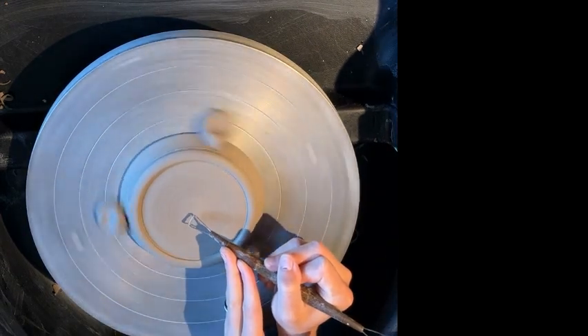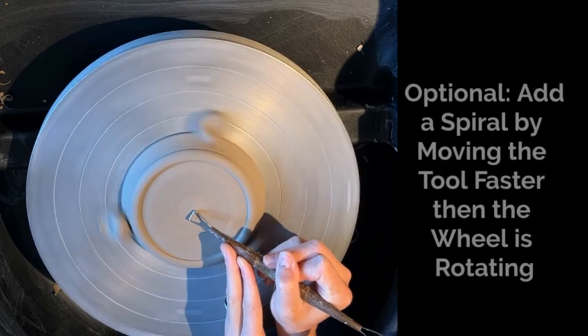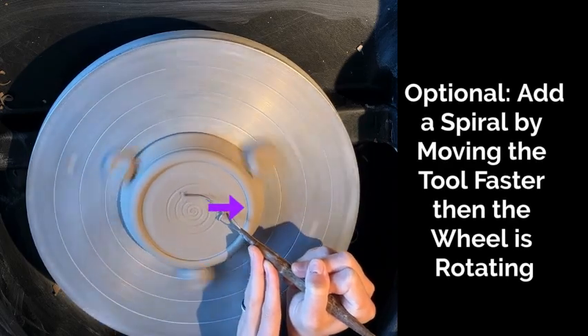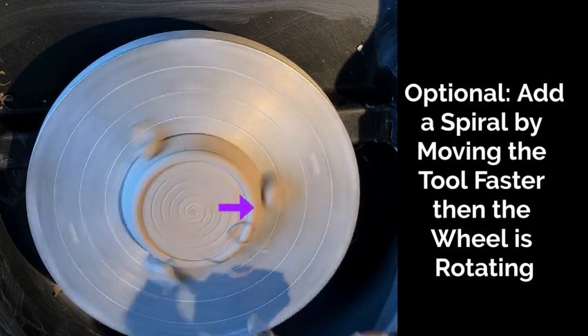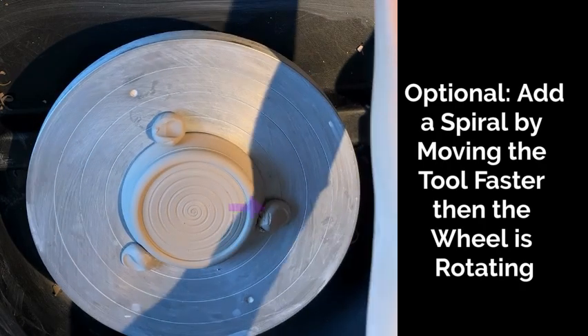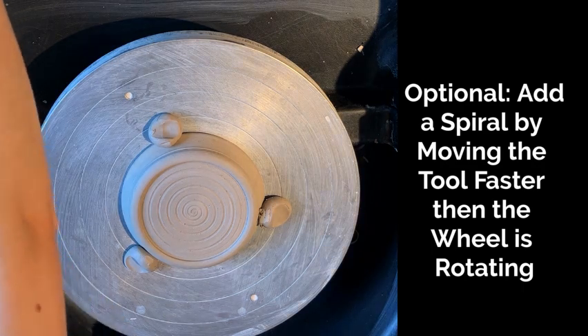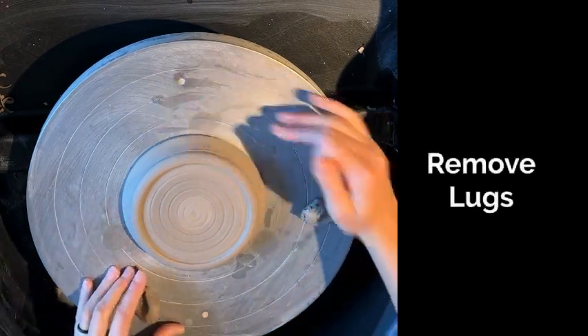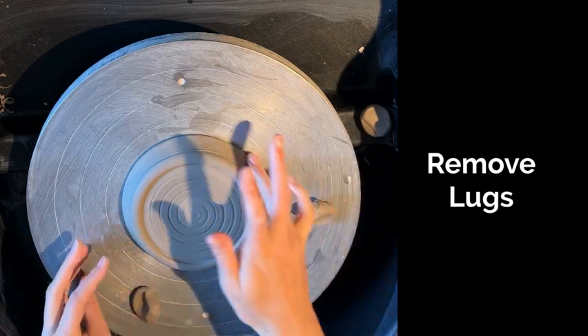You could always add other designs as an option, like spirals or concentric circles. The way to add a spiral would be to move from the center out to the right and try to beat the speed of your wheel. You can slow your wheel speed down and then basically race it out to the edge, and you'll create that spiral.